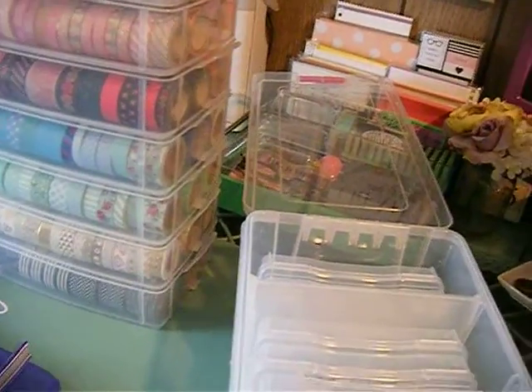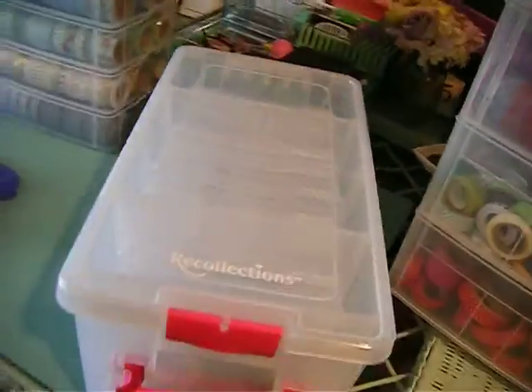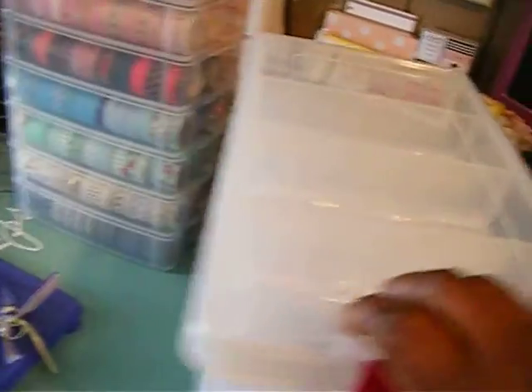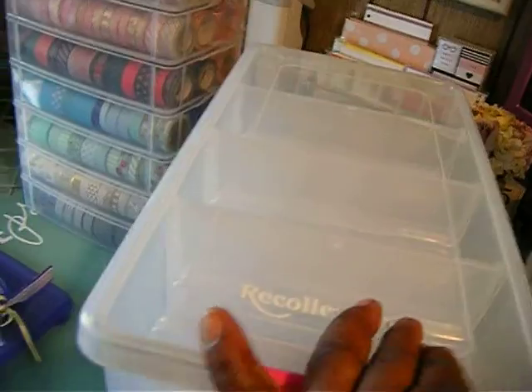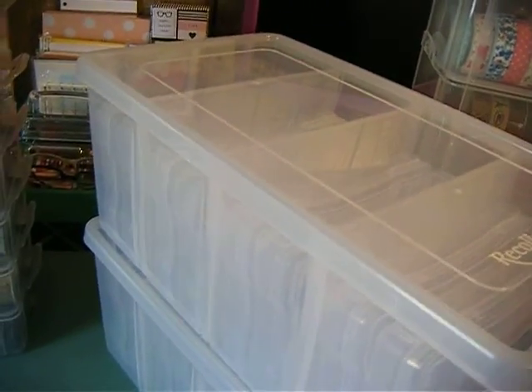I also bought this clear container from Recollections and I'm going to store something in it — I'm not sure what yet. I got these inserts for 79 cents each, enough to fill each slot. I bought two of these containers. I might sort pictures, flowers, or whatever I decide to put in there.